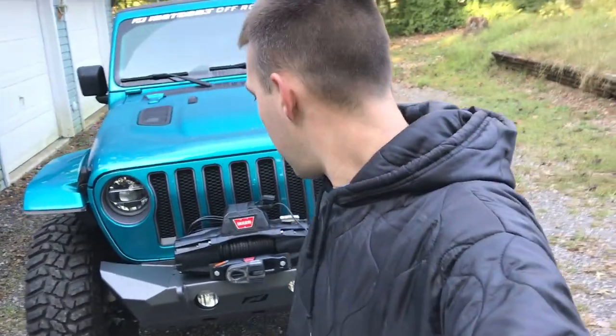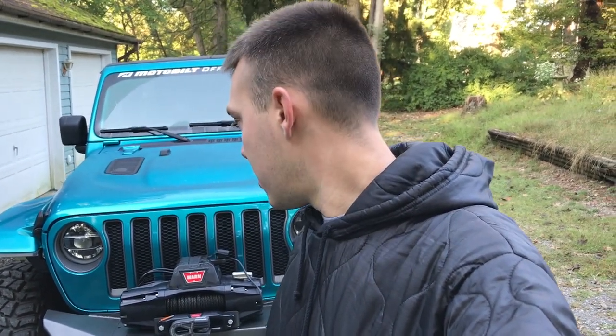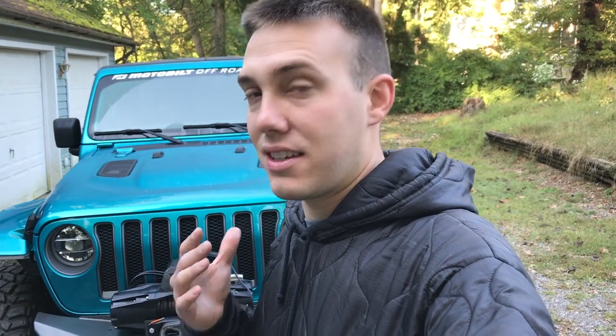That's it for this install. There's our brand new Warn VR Evo 10S mounted to our MotoBuilt hammer bumper. As you saw, it's not too difficult of a process unless you run into the issues I was having — having to modify and alter some things. But for the most part: wiring it, simple — two leads; mounting it, simple — four bolts; mounting the fairlead, simple — two bolts. Pretty easy process. Turned out good. Hoping we don't have to use this during our trip to self-recover, but we have it now. If we need to self-recover or maybe help somebody else out on the trail, we can do it reliably with good quality products that aren't going to fail.